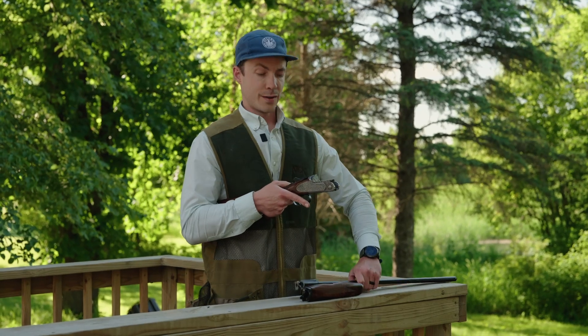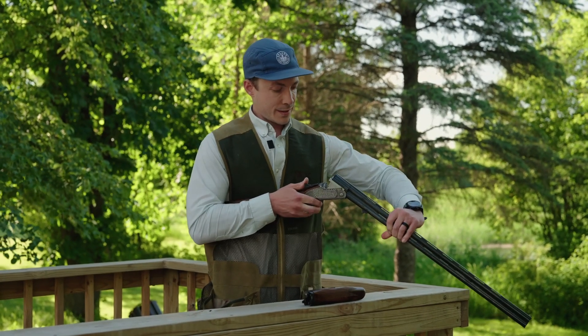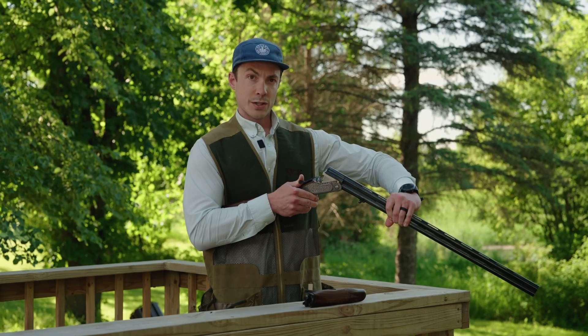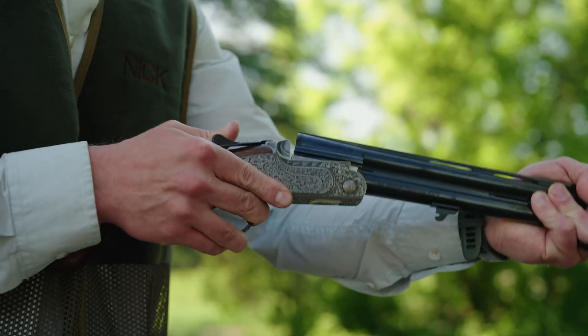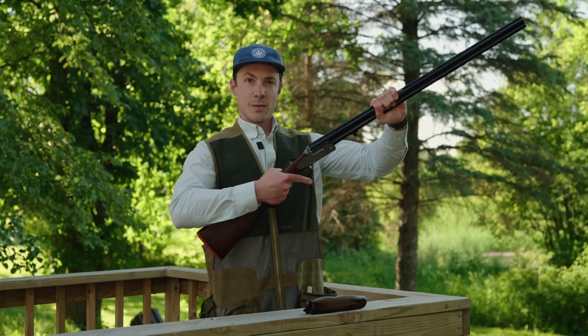I've got the receiver and stock in my right hand. I like to grab that and tuck that under my arm. We're going to seat the barrels into the hinge, push the lever to the right to clear that bolt. You're going to feel a little resistance as we push the barrels down and seat them in, then release the lever.